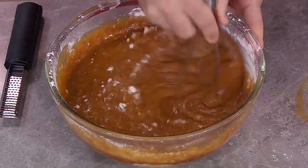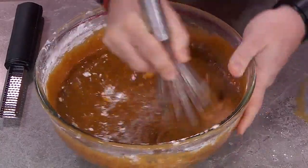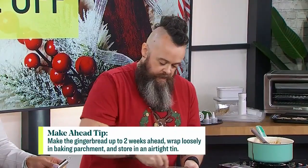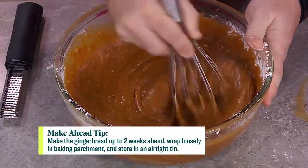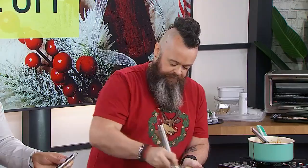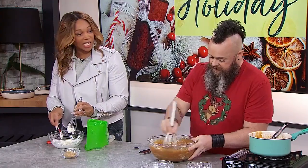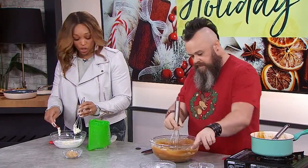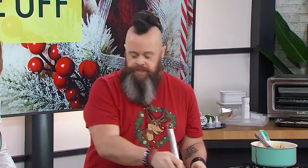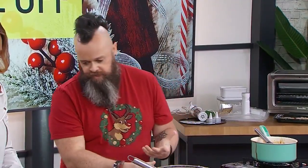I'm going to mix this up. What you want to do is keep going until all the flour has been mixed in. You'll notice that the batter is actually a bit thin and liquidy — that's a good sign because that's basically what gives it the sticky texture later on. This is the sort of gingerbread that when you bite into it, it's going to be sticky. When you say gingerbread to people, they think of the cookies — the hard cookies. This is a cake, and it's really cakey and fudgy.